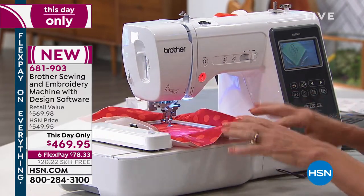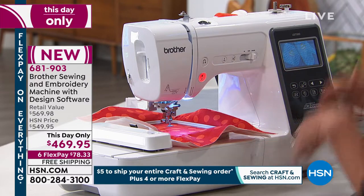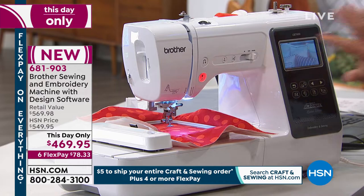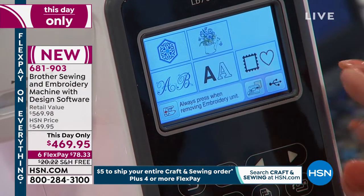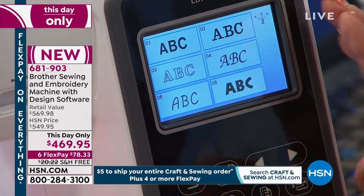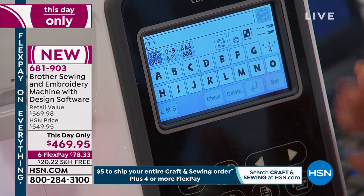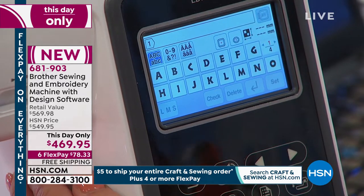You pop on your hoop. You don't have to wait till the design is imported — there's no special protocol. You just put on the hoop, touch your screen, and you're ready to go. You get these constant messages on here to help guide you. Let's dive right into the alphabet, because you have nine different fonts. This is one of the main reasons I know I would want an embroidery machine.